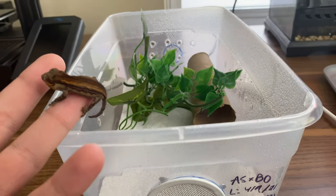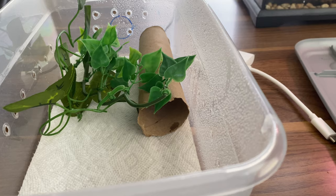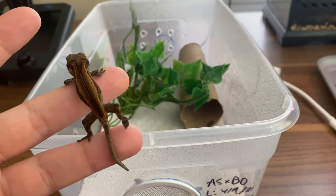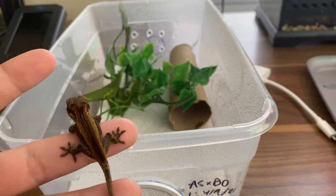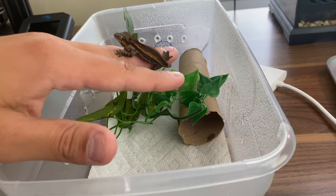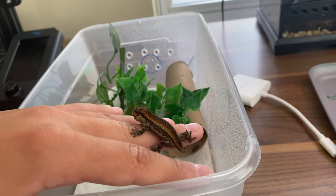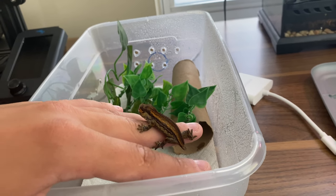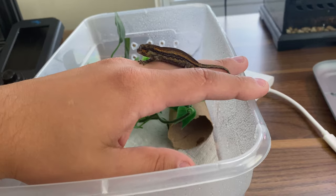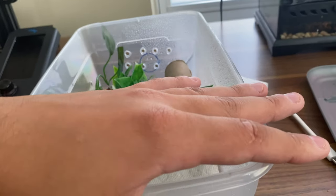After you have the enclosure made, just put them in and leave them be for about 24 hours. Give it a mist and let it go — don't worry about putting food in there, don't worry about holding them or checking on them every 10 minutes. What you'll notice is they go through their first shed. When they hatch, they're basically drying off from all the yolk and everything in their egg. In that first 24 to 48 hours, you'll notice their skin looks very silky and almost a little cloudy.